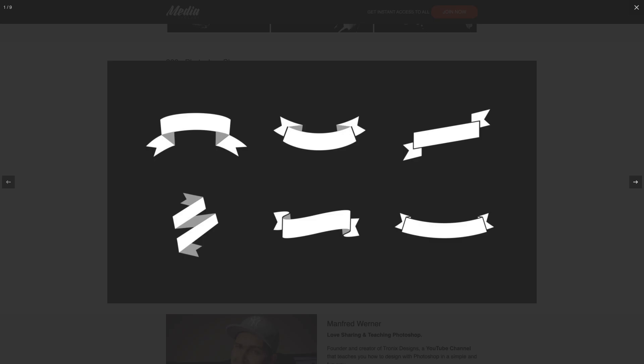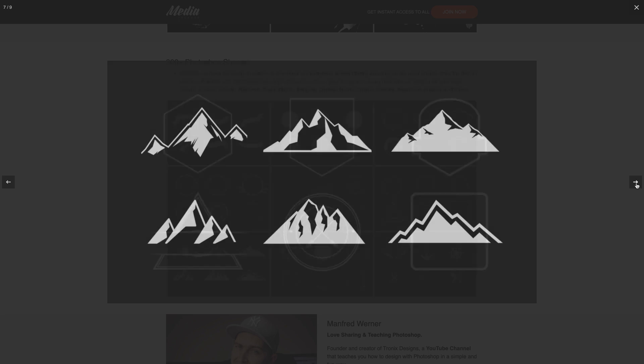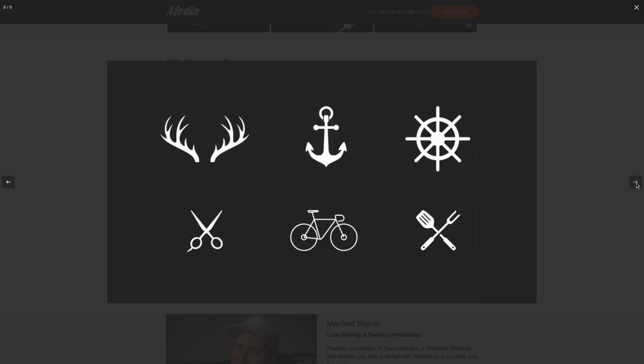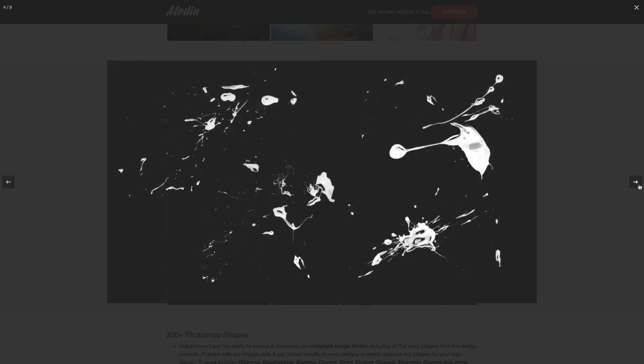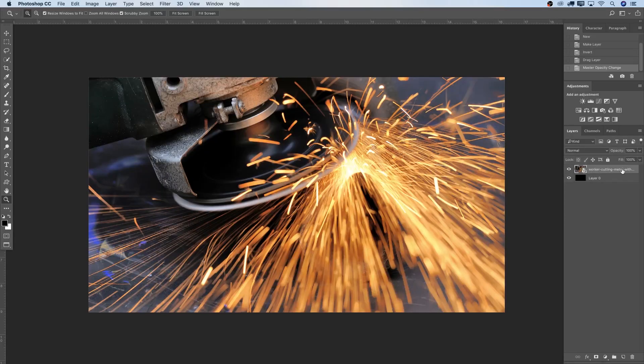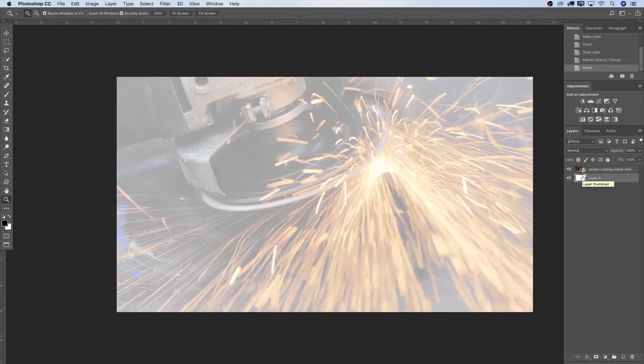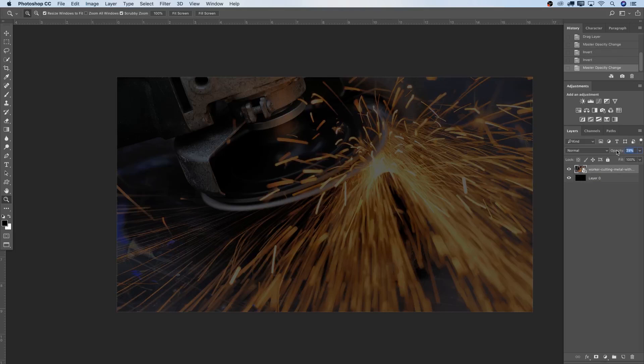If you're looking for this image, have a look down below in the description — there's a link to the Tronix Design Media Package. For $4.99 a month you get everything I've worked on in the last three years: all my shapes, brushes, PSD files. The fonts I cannot sell — find those in the description at font.com or Font Squirrel. I'm going to take the opacity all the way down to about 36 so it's nice and dark and the font can stand through.